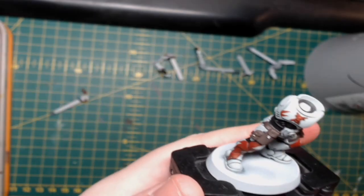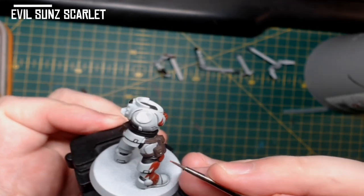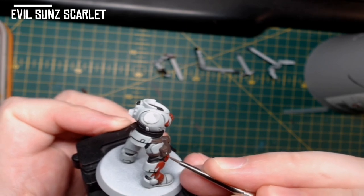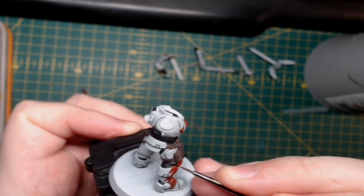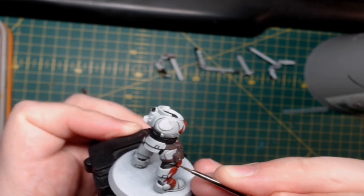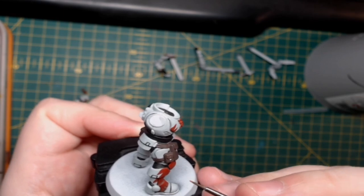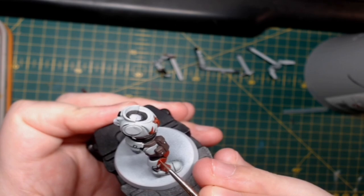Once you're happy with that, I then use Evil Sun Scarlet to do an edge highlight on all the areas you've just highlighted with Mephiston Red. At this point I only highlight those areas, and I use another colour to highlight the areas still in Doom Ball Brown. For now, just use Evil Sun Scarlet and do a nice fine edge highlight around the areas you've just done.